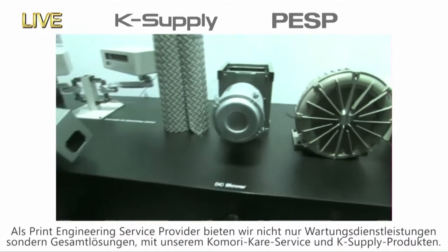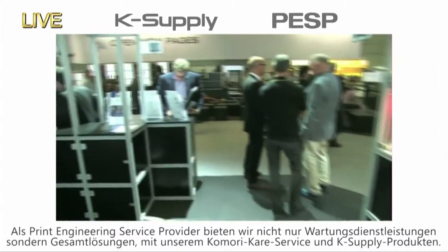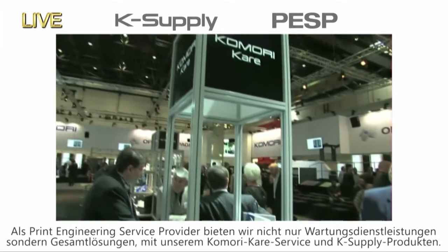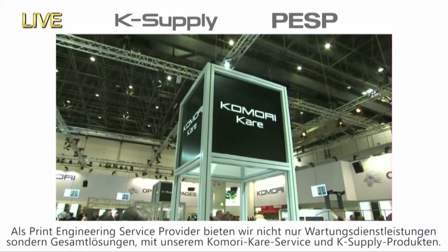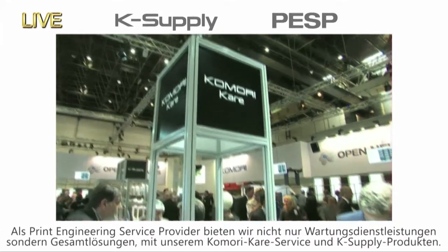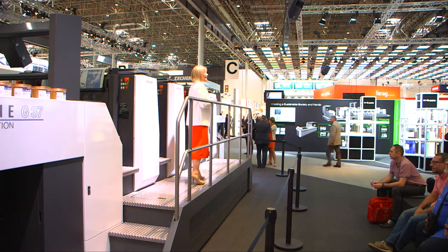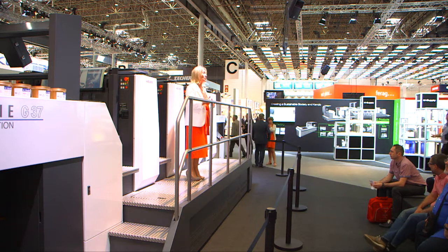We think that the services customers need in the future are not just press maintenance, but also solutions that address operating conditions. These services will expand PESP, including Komori Care and K-Supply products. As a service provider for customers, you can count on us and our greatly changing services.